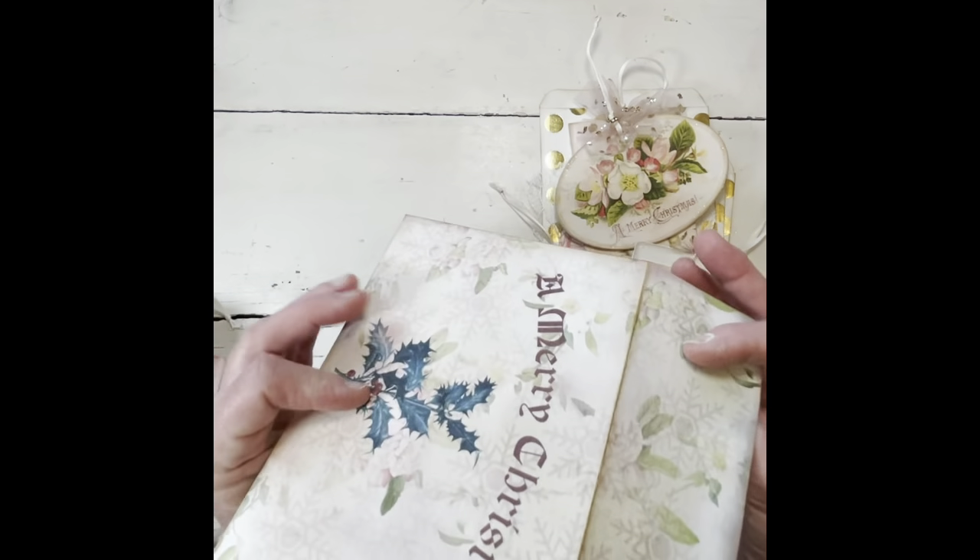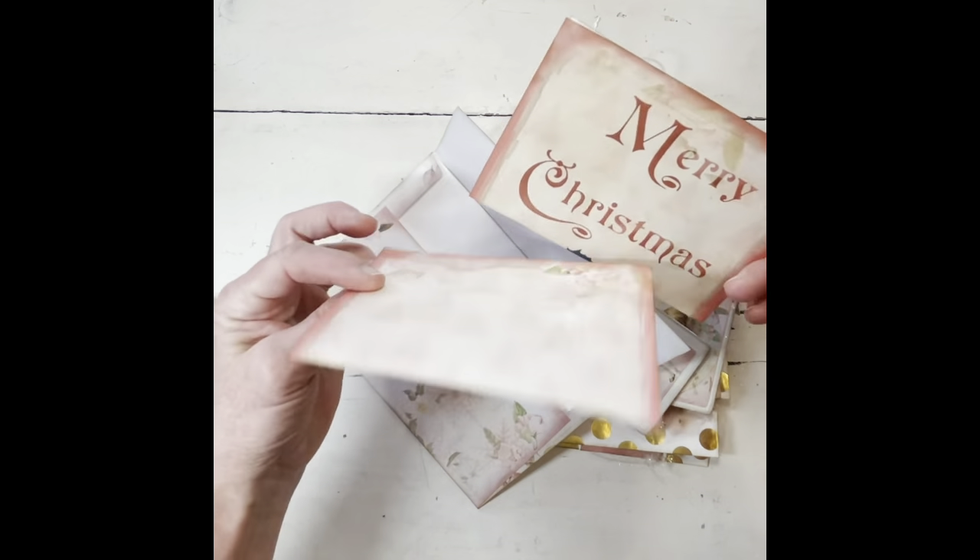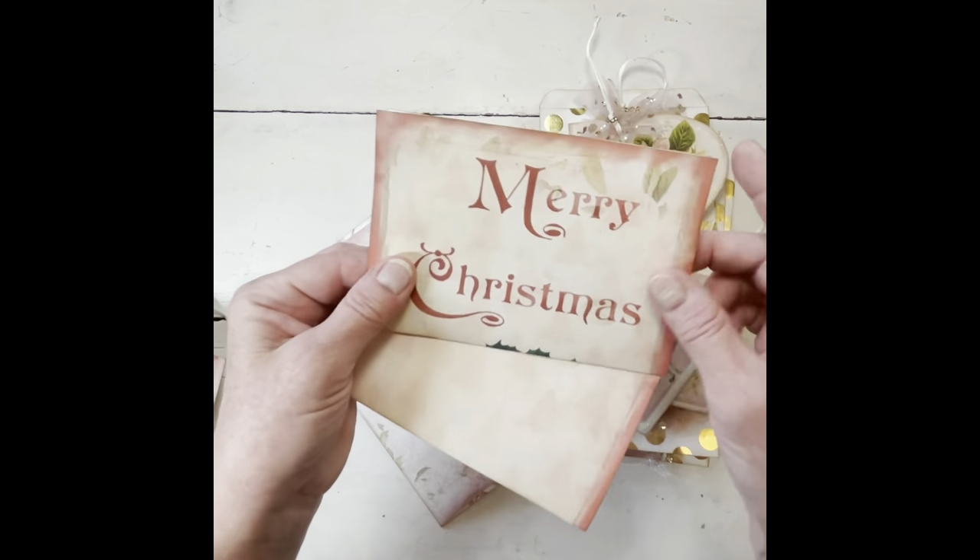Here's another one — basically the same thing in this one. This one has the angel and 'Merry Christmas.'